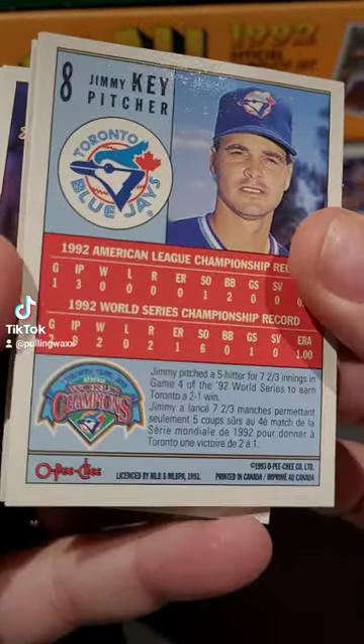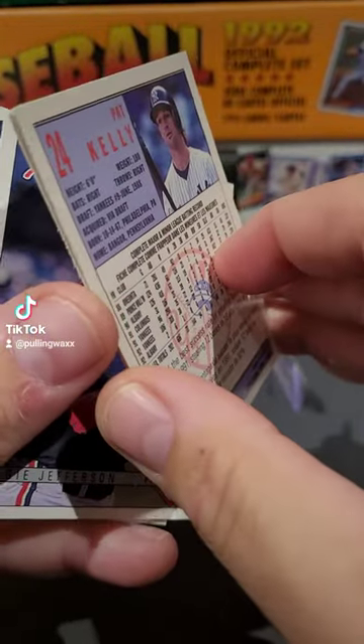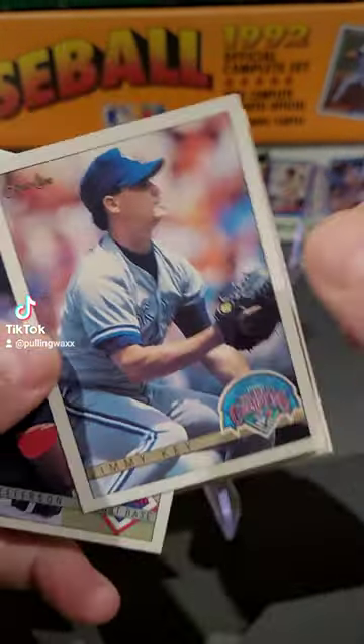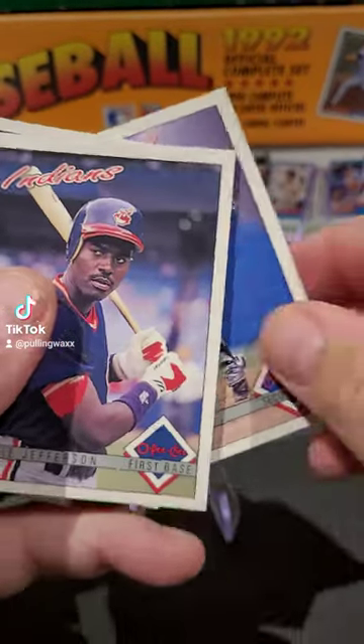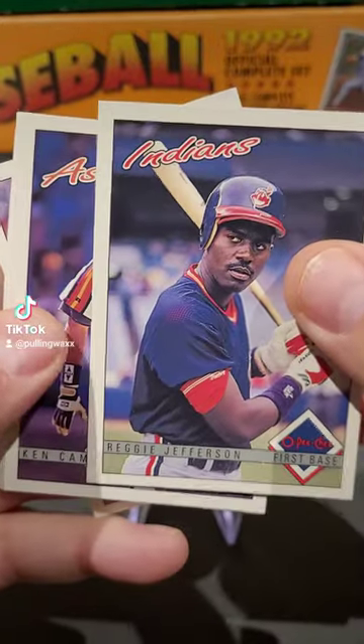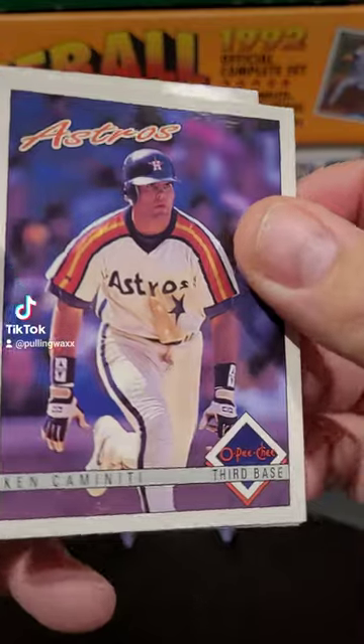Starting off every pack with a Blue Jays commemorative World Series card. We've got Jimmy Key. We've got Reggie Jefferson. We've got Ken Caminiti and his cannon of an arm.